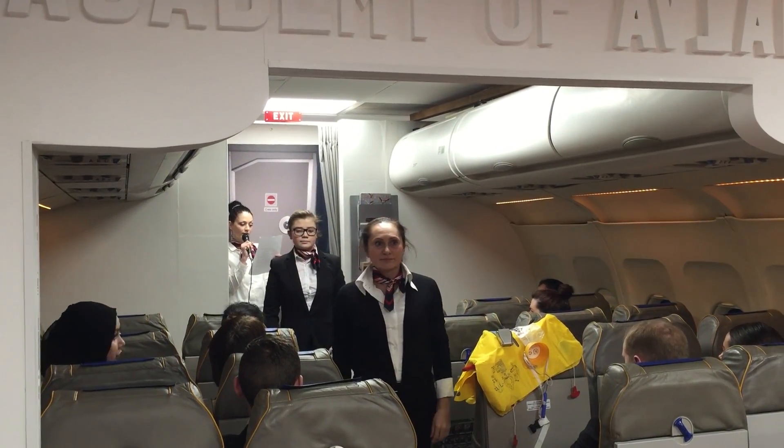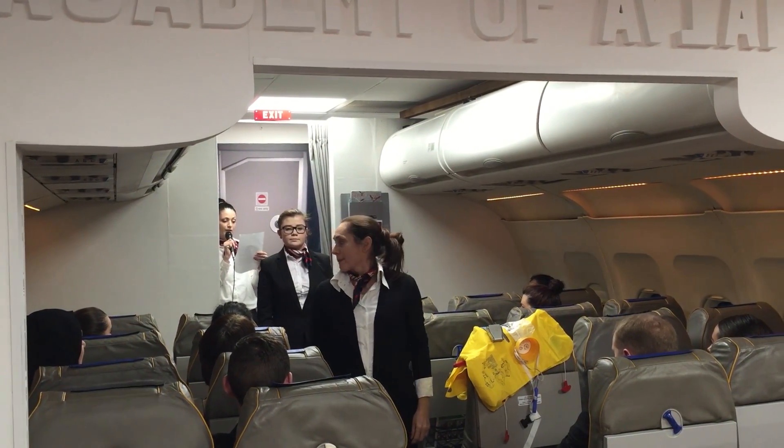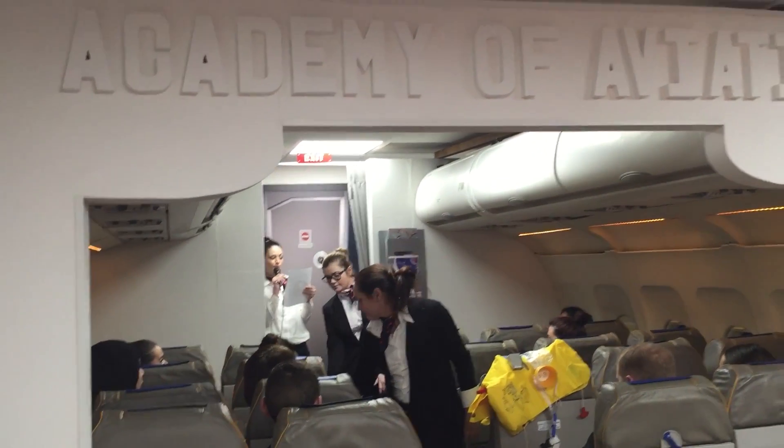Please take a moment now to locate the exit nearest to you. In the event of an emergency, floor lighting will illuminate and guide you to the nearest exit.